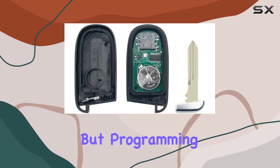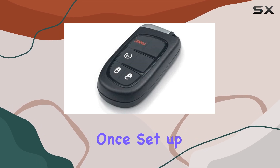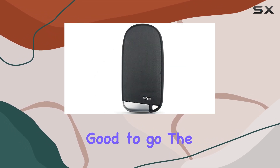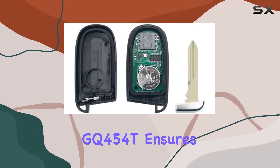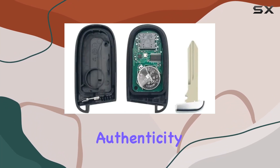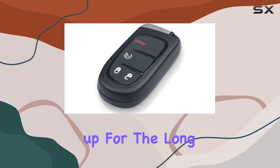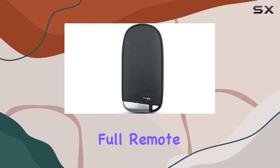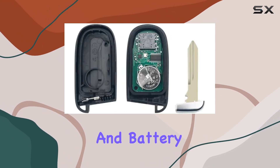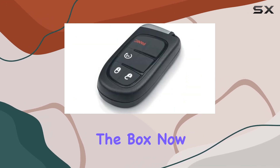Installation is straightforward, but programming and cutting require the expertise of a professional auto locksmith. Once set up, though, you're good to go. The FCC ID GQ4-54T ensures authenticity and quality, while the CR2032 battery keeps you powered up for the long haul. The package includes everything you need: the full remote key fob with battery, chip, and battery inside — a comprehensive solution that delivers convenience right out of the box.